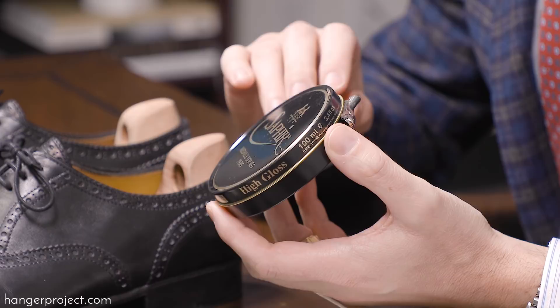Before the invention of the mirror gloss, shoeshine professionals and experts would allow the Saphir Pat Deluxe wax polish to dry out by leaving the tin open for several days. This allowed the solvents — and the Pat Deluxe is very solvent rich — to evaporate, drying it out so it would actually crack and become much more dense than normal. They would use that as effectively what we now have as the mirror gloss.